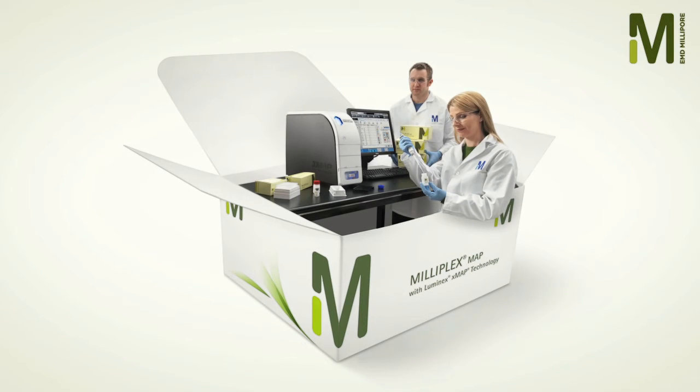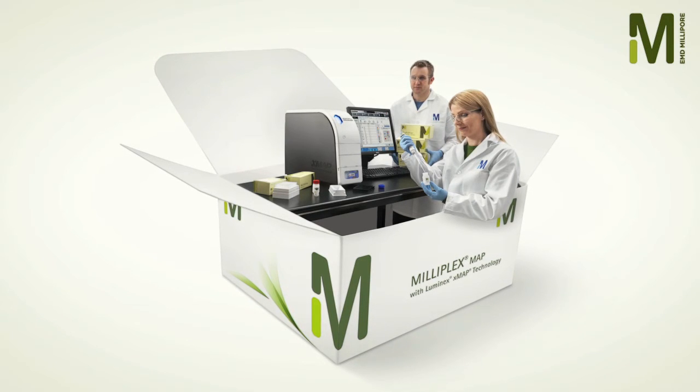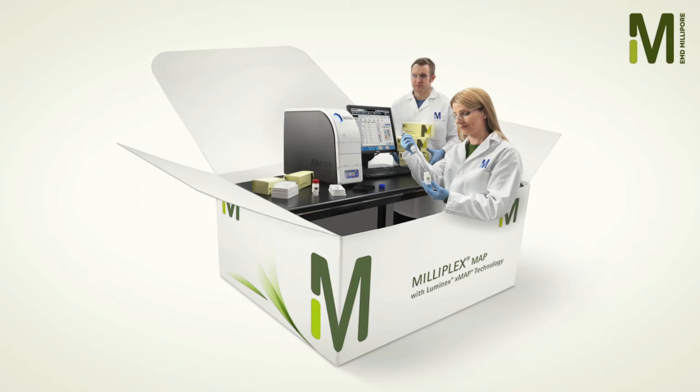With EMD Millipore, experience the complete workflow solution for multiplex detection in one package. From kits to instrumentation, you can count on us.